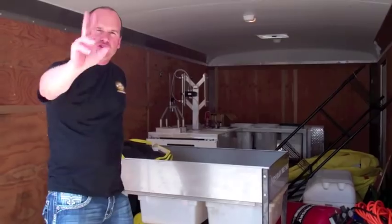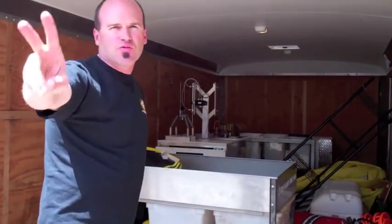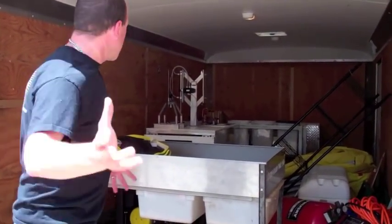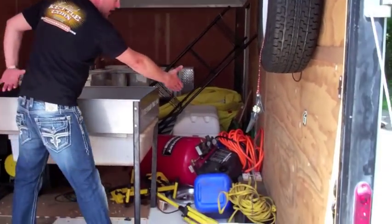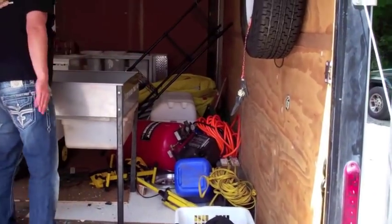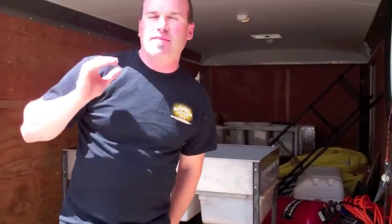We ended up feeding over 200 homeless last night, and look at this stuff — the tents fell down, the thing fell over, my air compressor fell over. And guess what it hit? It hit my machine.